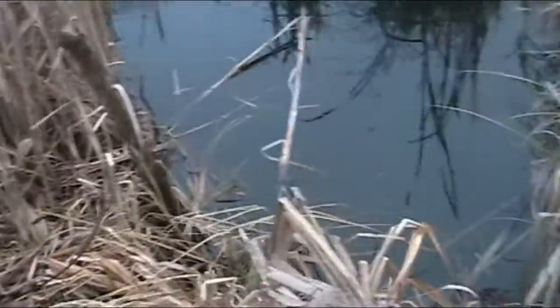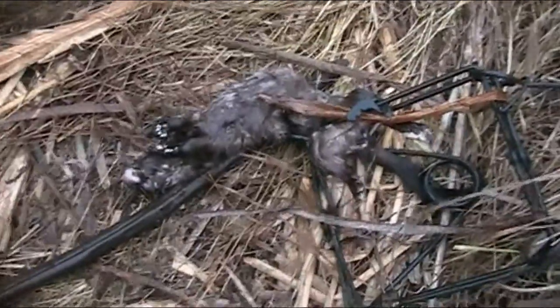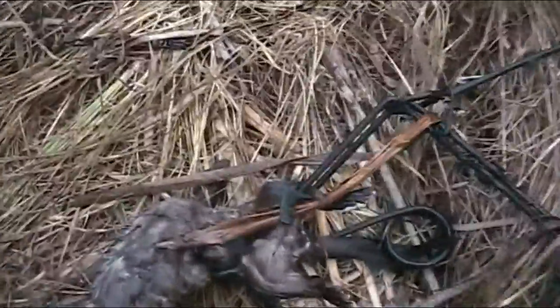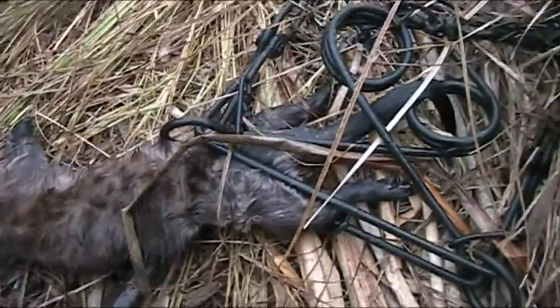Trap's sprung for sure. Well, I don't think I've ever caught a mink in one of these before, but there it is. First time for everything. That is one big mink — probably the only reason he got caught in a 330. Not a very good catch like that, just barely got him. Anyways, nice big mink. Two traps, two animals — that's pretty good. We'll take him out of here, get it reset, and get on the way.